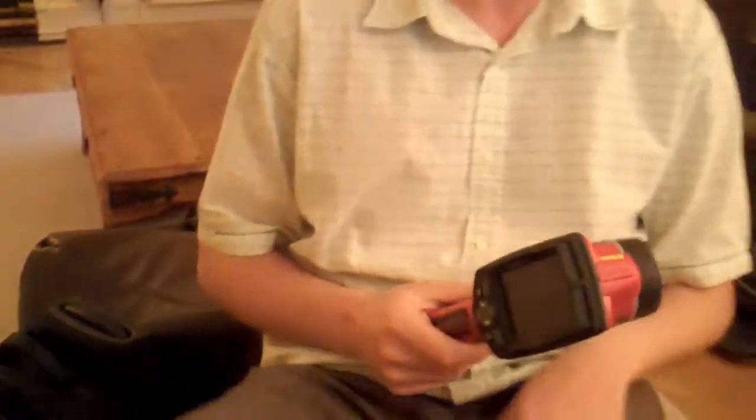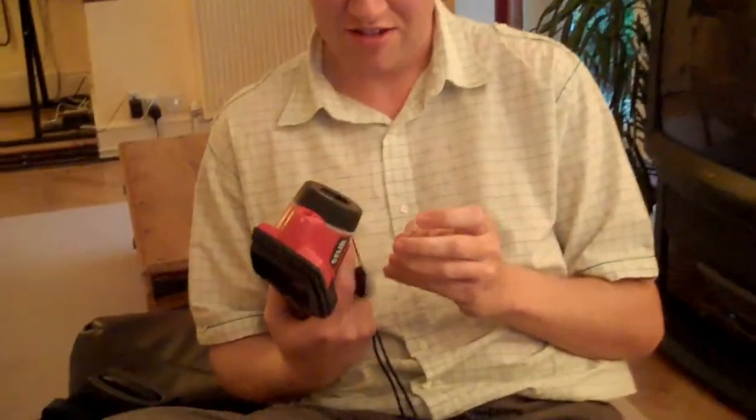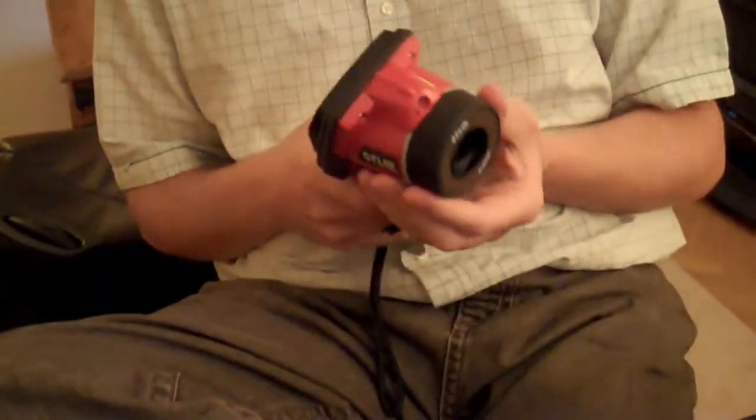Alright, what have we got? Oh, it's just a camera. It's a bit like your camera — a thermal imaging camera. Oh my god, that's so sensors. So sensors? Yeah, sensors.